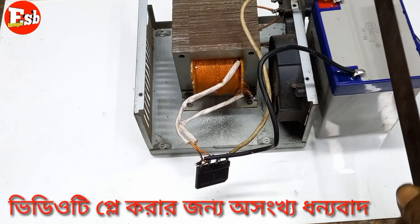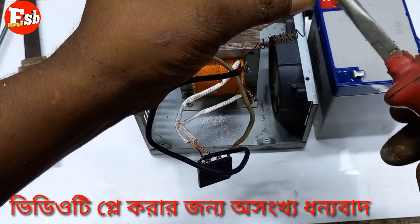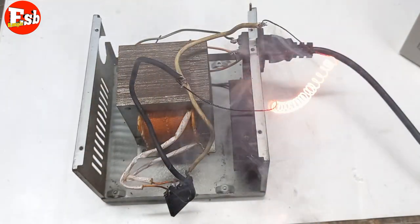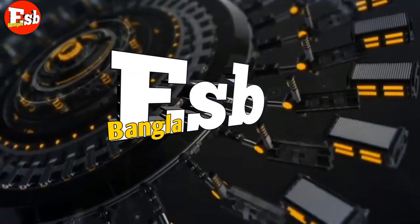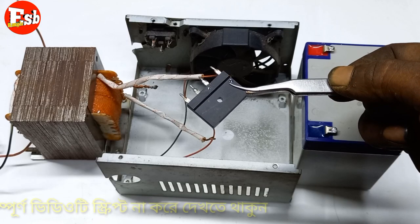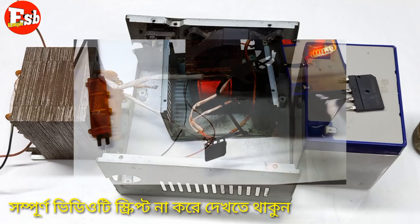The battery is charged with this — I will check it out. Let's see, the fuse is full. Hello everyone. What is the professional battery charger of the battery?